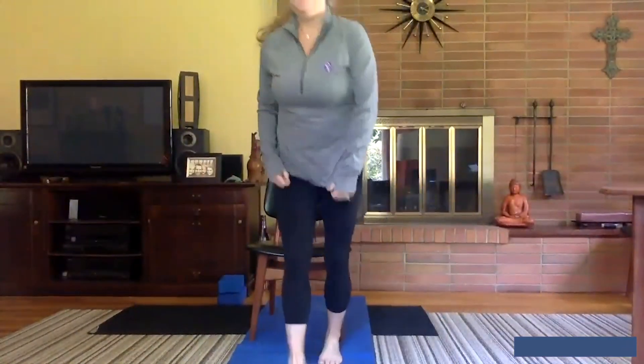Let's get started. Find a nice sturdy chair. Come to sit at the edge of the chair and then plant your feet firmly on the floor just below your knees. Let your hands rest down by your side, maybe turn the palms forward, draw the shoulders back and away from the ears. Take a nice full breath in and just open up your mouth and let it go.